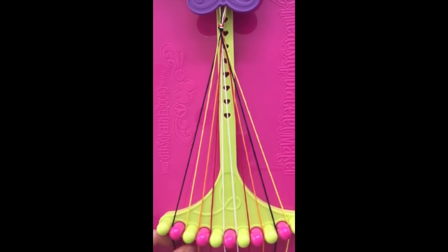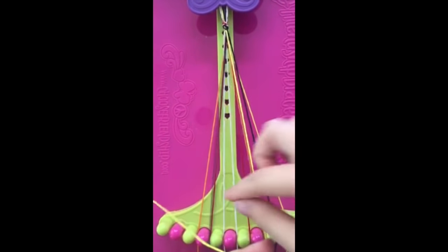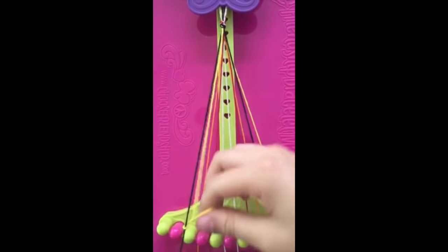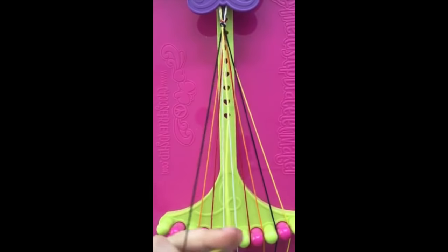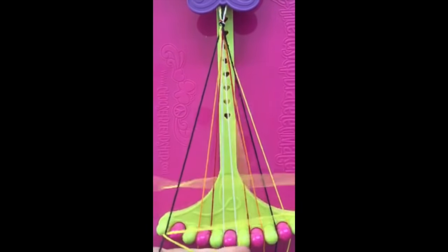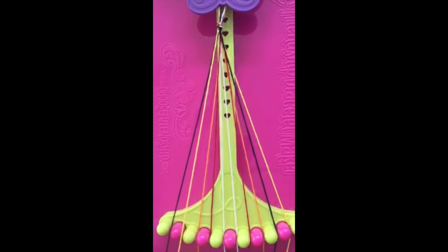To make a double left-handed knot, simply do the same thing twice. Take string number two, make a backwards four, pull it through the center, and tie it tight. Do it again: take string number two, make the backwards four, pull it through the center, and tie it tight towards the top, making sure to keep string number one tight towards the bottom of the maker.